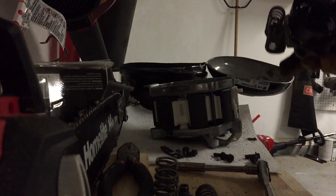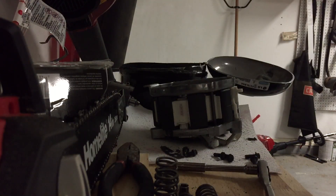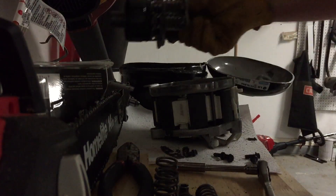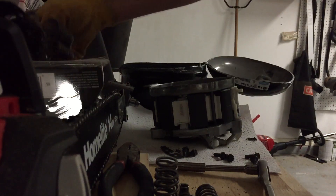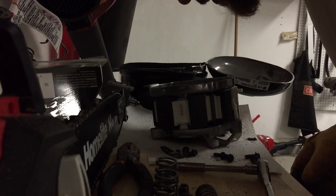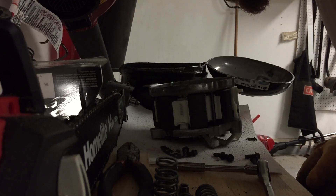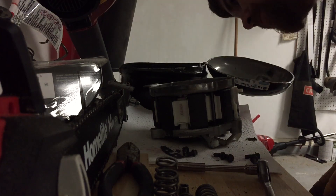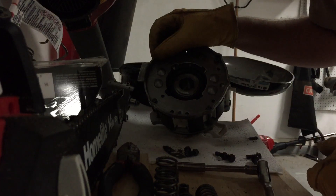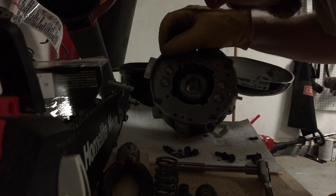I wonder what caused it to fail — if it just had a bad part and it fatigued or something. What caused it to break like that? I don't know, I'll set that aside. Now it looks like we just got the actual cylinder in here, the cylinder wall. Looks like it's honed, just like an engine cylinder.